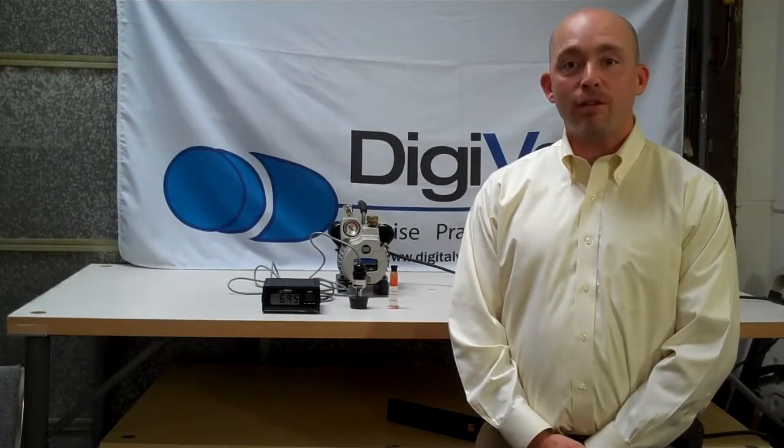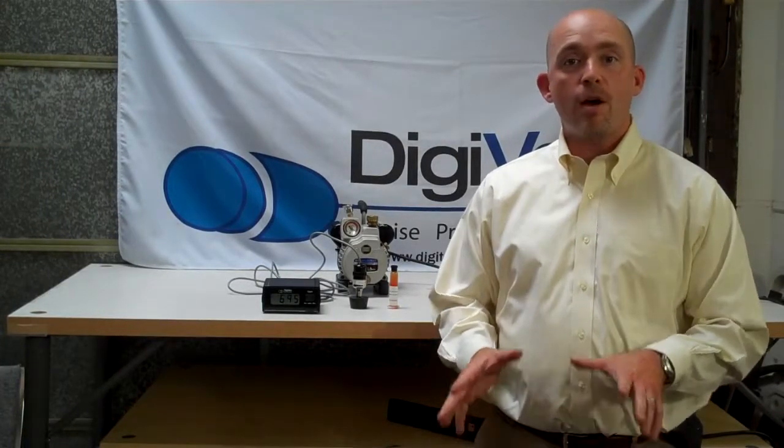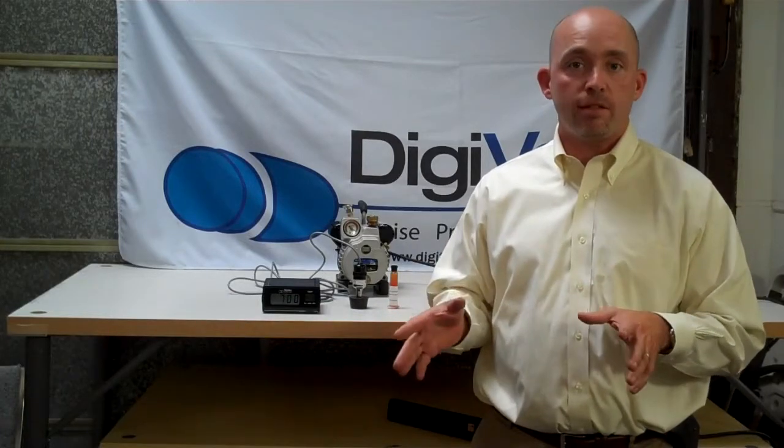Welcome to the Digivac YouTube channel, Practical Vacuum. Today we're going to talk about how to make a very simple vacuum pump testing solution.